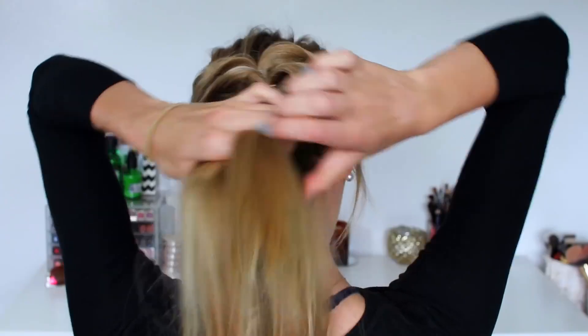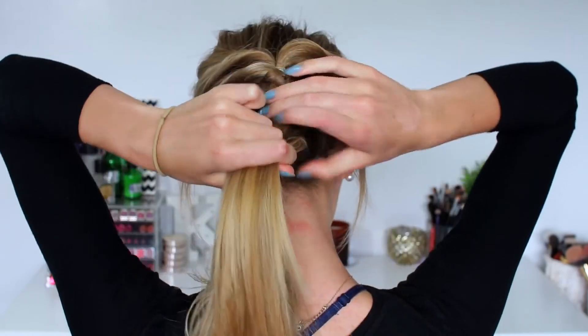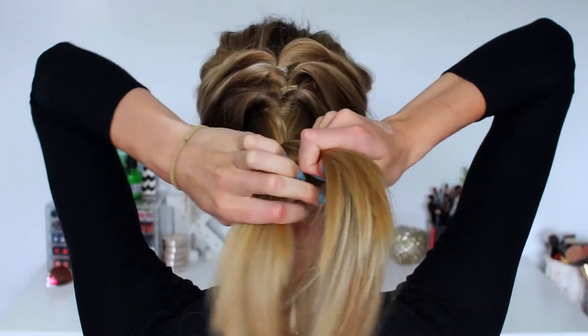Continuing on for hairstyle number 6, I'm going to be braiding the lower section of my hair which we previously just left straight, braiding that all the way down to the bottom. As you can see I have layers in my hair so different sections always poke out and it never looks that neat, but this is completed hairstyle number 6.